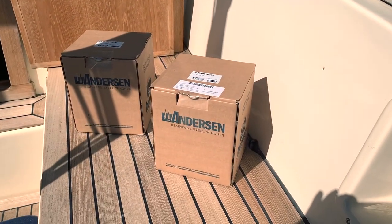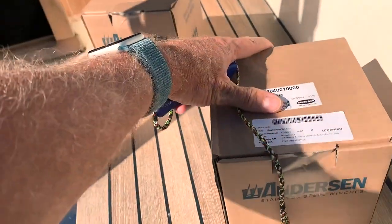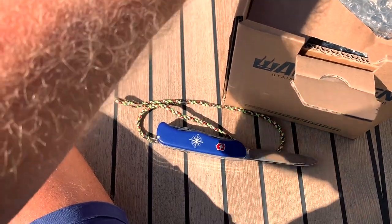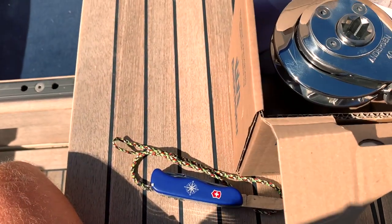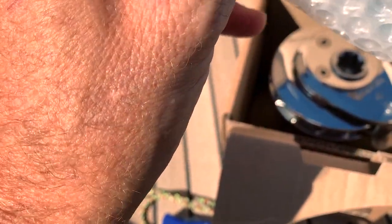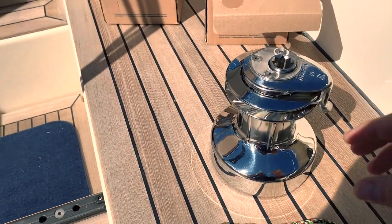I will install the Andersen one. I changed to Andersen because there are some very interesting features that I like. So now we will unbox them. Ta-da! Wow, I love these winches made by Andersen. I have already used them and they are quite amazing. Brand new. This is the product manual of the winch. And this is the key for fixing the self-tailing. Ta-da! The perfect winch.